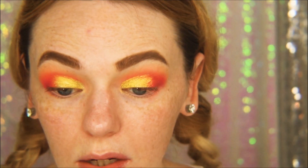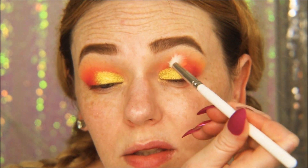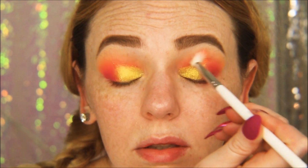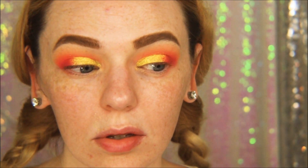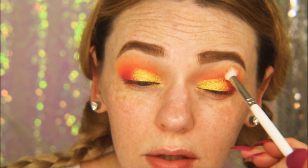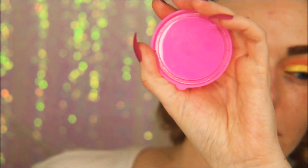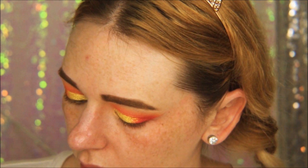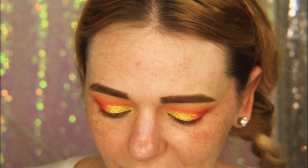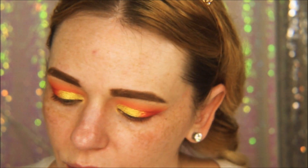I'm going back in with that original orange transition shade for a once-over. Then I'm taking my Fix Plus, putting it on a little dish, and going back in with that gorgeous chartreuse green-yellow shade.